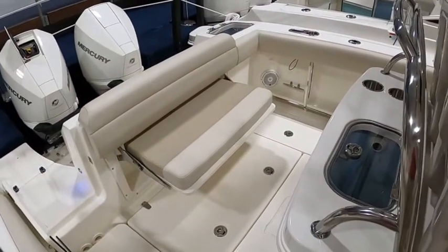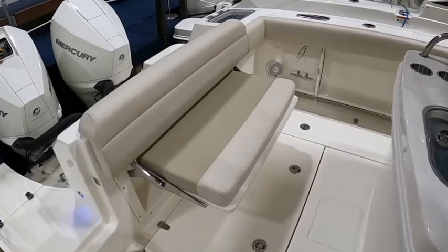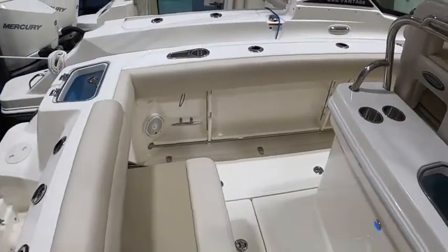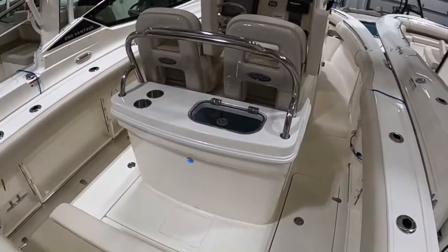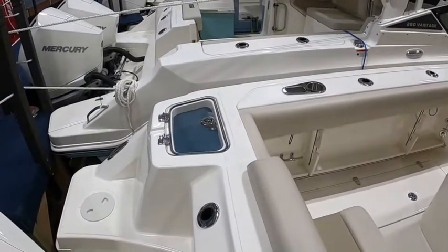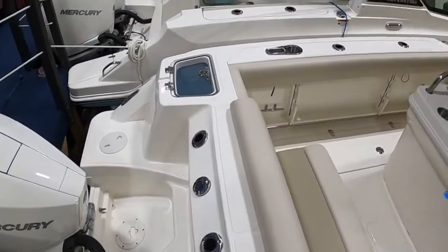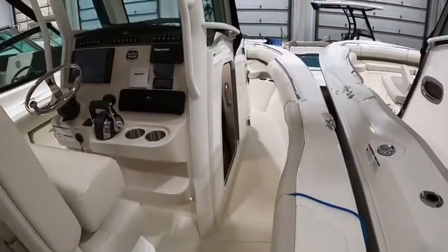In the back of the boat, much like all the other Outrages in the line, you've got the flip-out bench seat in the back. The hardware they use on these seats is just overbuilt — you can bounce up and down on that all day and it's not going to budge. The console here is the standard one with the live well in the back, and they also put a port aft live well in the boat for people who spend a lot of time fishing. The twin live wells are nice. Rod holders across the back as well.